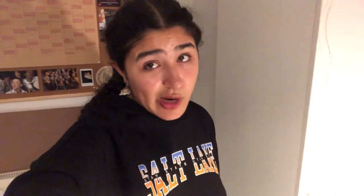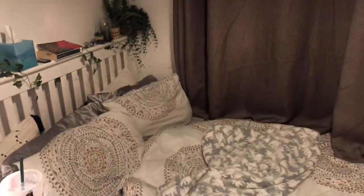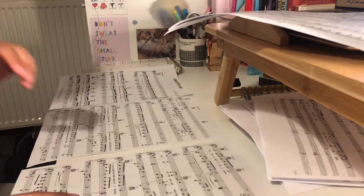I need to tidy my room and I also need to tape some sheet music. I've already done my skincare routine but I couldn't film it because my battery ran out, sorry. Now that is much more like it — I mean I haven't made my bed but I'm going to get in it in about five minutes so there's no point. I've taped my music.